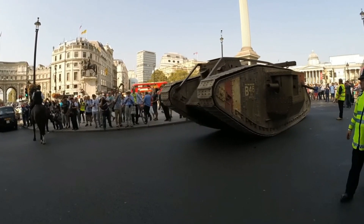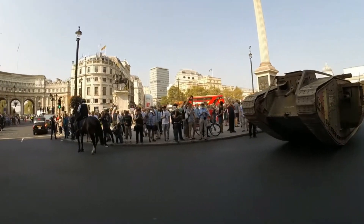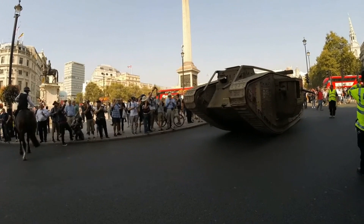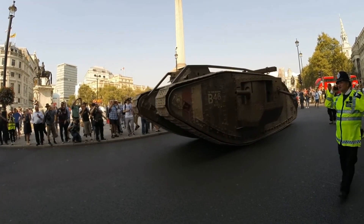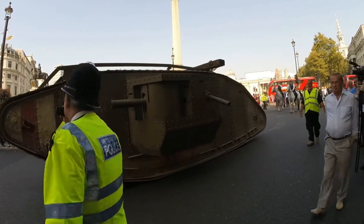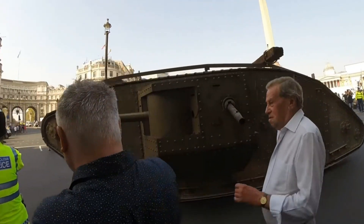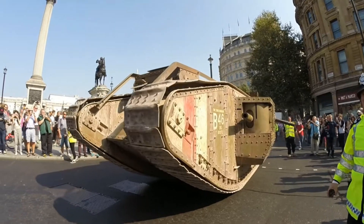I put this in here because it really does annotate the fact of how primitive suspension was back in those days — and when I mean primitive, I mean non-existent. This vehicle has no suspension. It is solid steel on steel — two tracks rolling on bushings to a steel frame, nothing else. I feel so sorry for the poor bastards who had to be in these things, crossing huge tank trenches and ditches and slamming into that terrain.